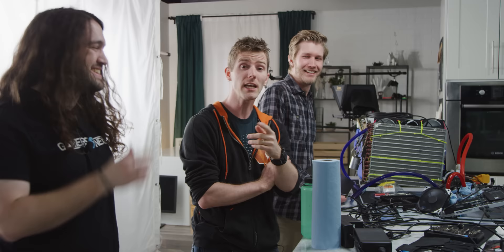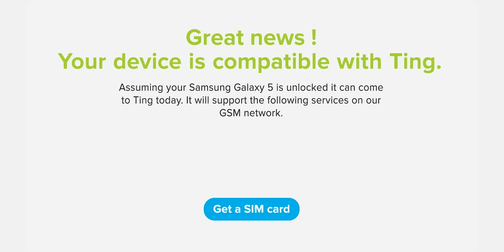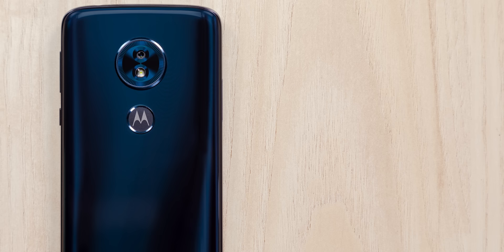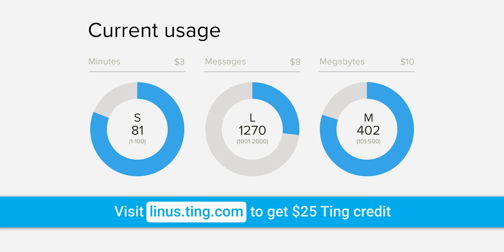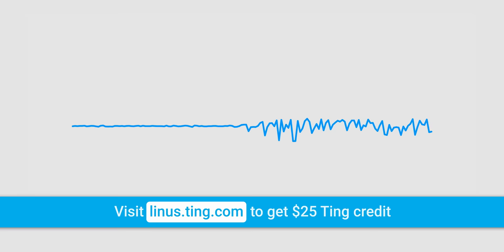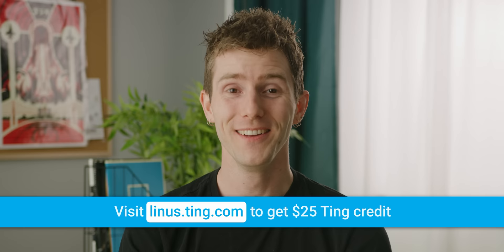Ting is the mobile carrier focused on customer service and satisfaction. With Ting, you pay only for what you use — the average Ting bill comes in at just $23 a month per device. No contracts, try it risk free. If you're stuck in a contract with your existing carrier and switch to Ting, they'll cover 25% of your cancellation fee up to $75. Nationwide coverage coast to coast in the USA, and data is just $10 a gig beyond the second gig. They never block, throttle, or interfere with your online access. Go to linus.ting.com and get $25 in Ting credit.